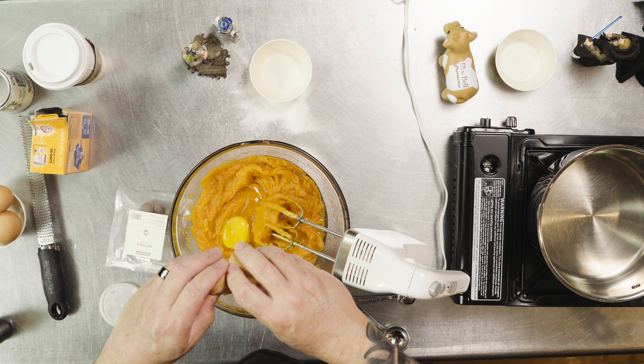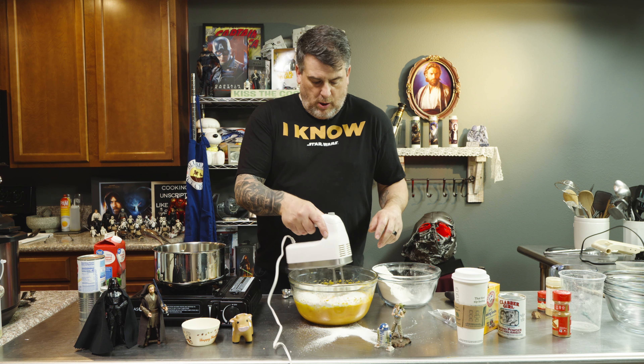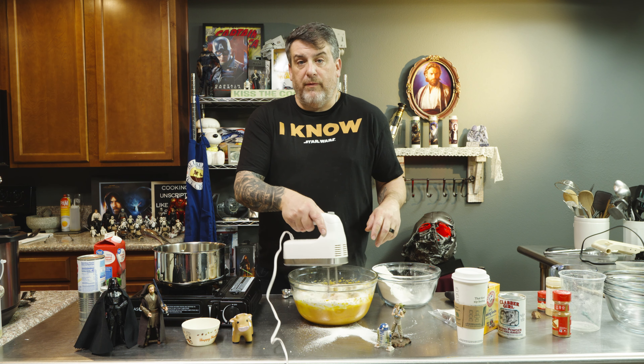So we have our pumpkin, our oil, our sugar, our eggs. We're going to add the flour in two stages — mix on low because you don't want to be cleaning up flour from everywhere. Then add the remaining flour.